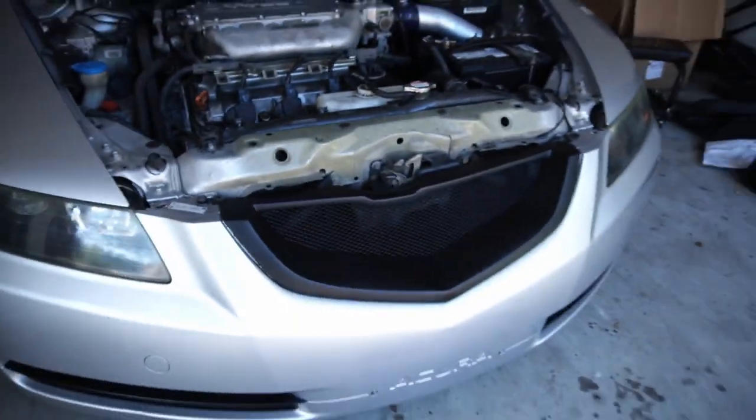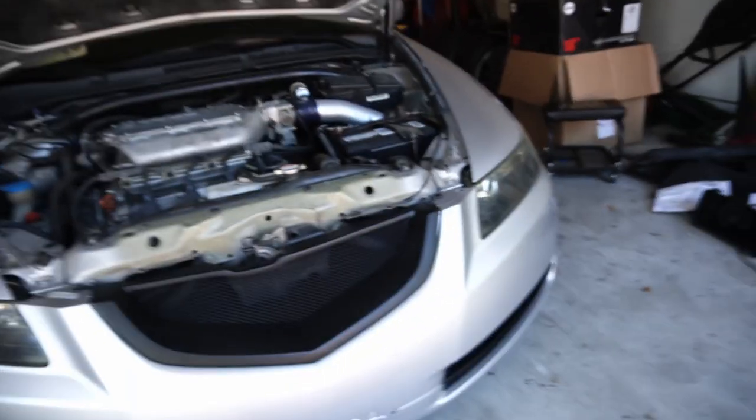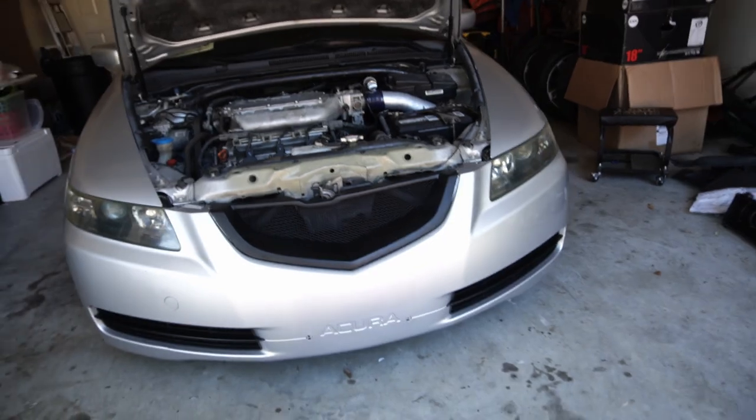That last clip you saw is not a joke — it has been probably a good three weeks since that last clip. Yeah, I've been slacking on the installation, but today we are going back at it and finishing up the shark mouth grill. Here is the status at this moment. I put this on because I had a meet I had to go to, but today we are going to finish it and do it right.